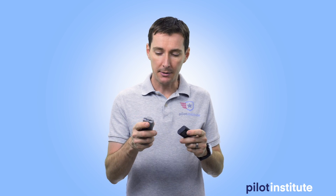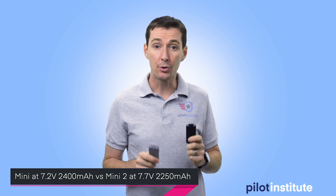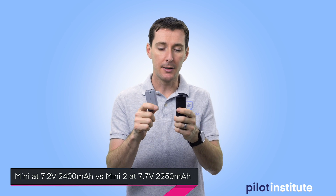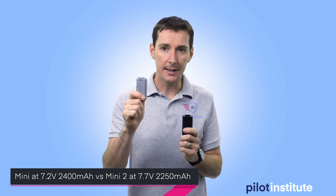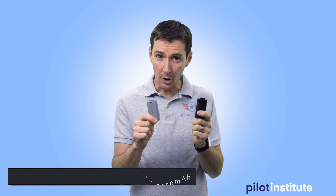Something to be said about the new batteries: the voltage is higher on the new battery — 7.7 volts as opposed to 7.2 volts. And then the milliamp hours were a little bit less on the new battery, 2250 milliamp hours as opposed to 2400 milliamp hours. So a bit of a difference.